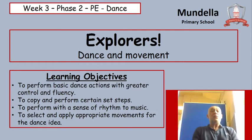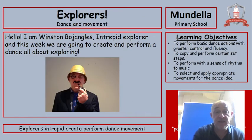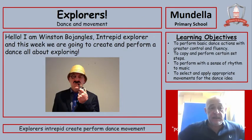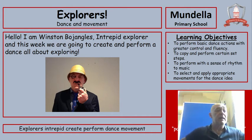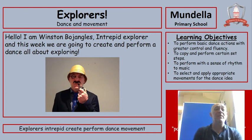Hello everybody and welcome to week 3 PE where we'll be doing some dance based on explorers. We're going to perform some basic dance actions, copy and perform, perform with a little bit of rhythm, and select ideas to help us with our dance. This is Winston Bojangles, Intrepid Explorer, and this week he's going to help you create and perform a dance all about exploring.